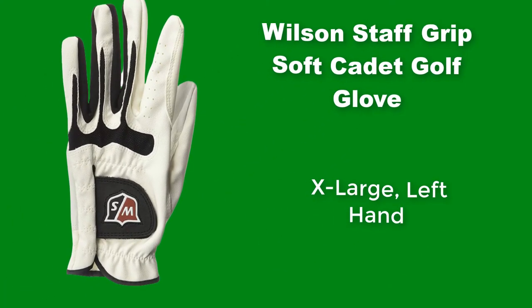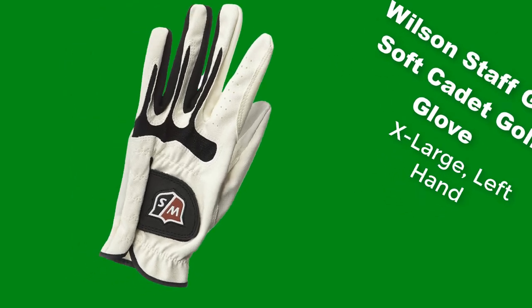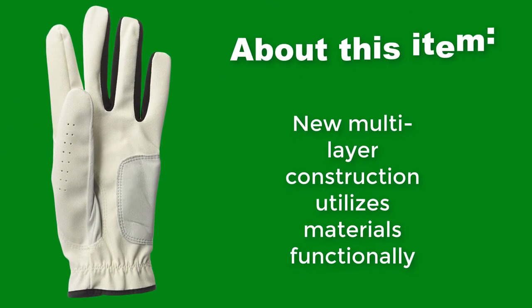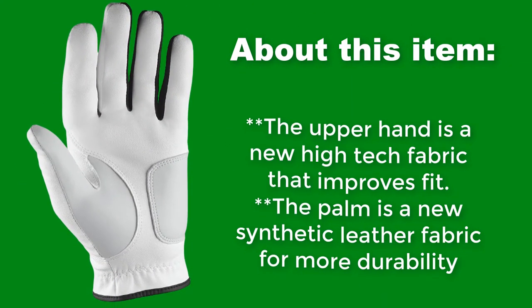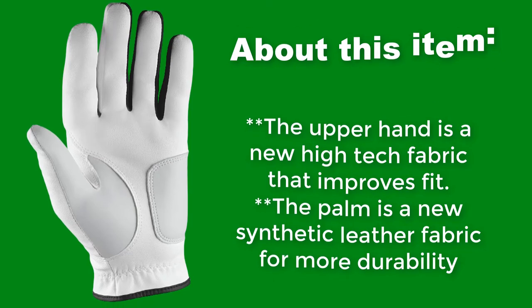Wilson Staff Grip Soft Cadet Golf Glove, Extra Large, Left Hand. New multi-layer construction utilizes materials functionally. The upper hand is a new high-tech fabric that improves fit. The palm is a new synthetic leather fabric for more durability.